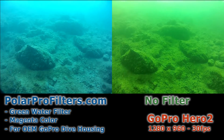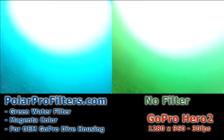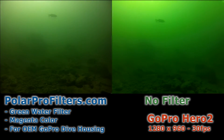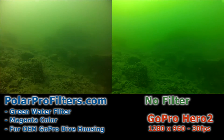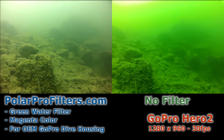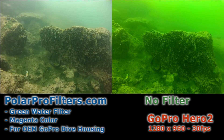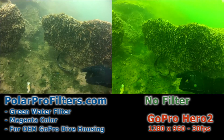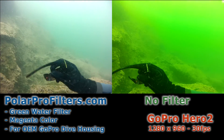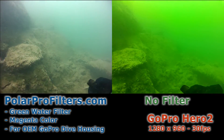One thing to be aware of is that bright light sources — like looking up at the sun or even flashlights or dive lights — can cause even a filtered GoPro to automatically adjust to the presence of bright white light. You're going to lose some of the benefits of having a filtered camera. But what will happen is you'll actually see the GoPro readjust back to the filter taking away the green water, and you'll have a much better image very rapidly.